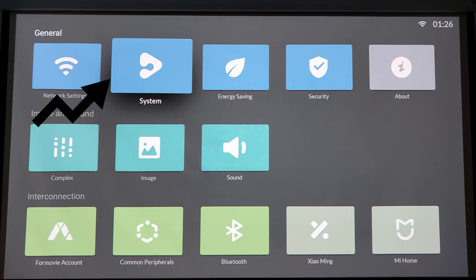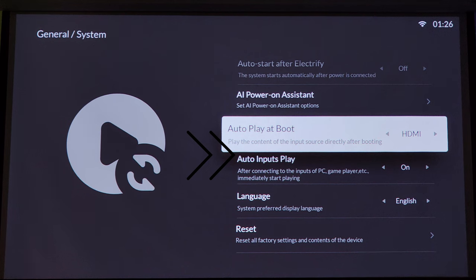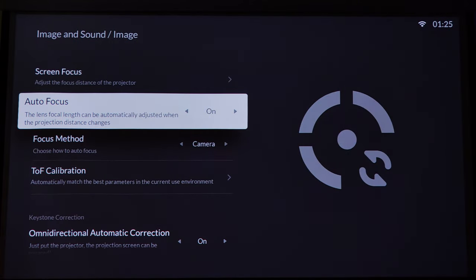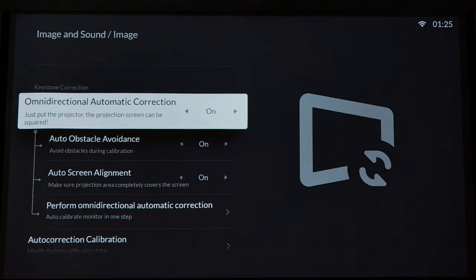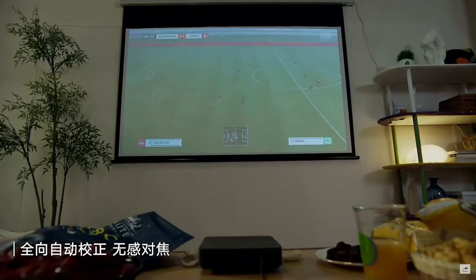Mais uma dica antes de fechar o review: se for usar um dispositivo externo como fonte multimídia principal, vá no menu principal, depois em Settings, e ative as duas opções para que ao ligar o projetor ele já conecte direto no dispositivo HDMI, evitando o sistema chinês nativo. Se deixar fixo em um suporte, pode desabilitar o Keystone automático, pois ele continuará definido ao desligar. Se for transportar com frequência, deixe essas opções ativadas, pois a calibração de foco e o Keystone automático funcionam muito bem, mesmo se movimentar o projetor acidentalmente.